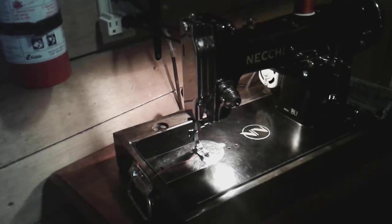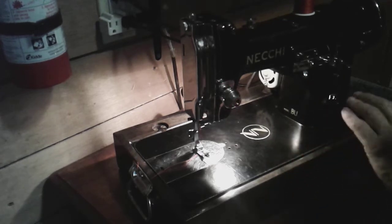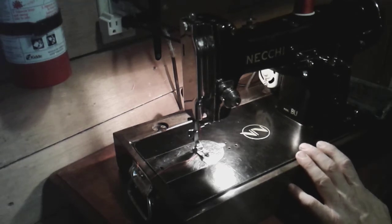The table's condition was so poor that I ended up getting rid of it. I had a base that another Necchi Buratto came in, so I put this machine in that base. Anyway, this is the machine restored to all its glory.